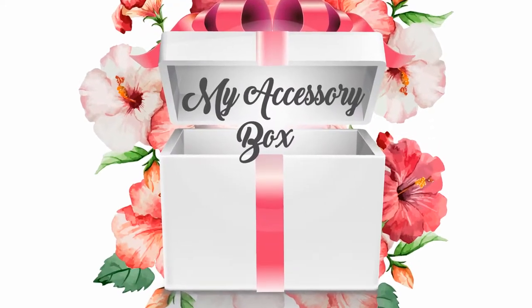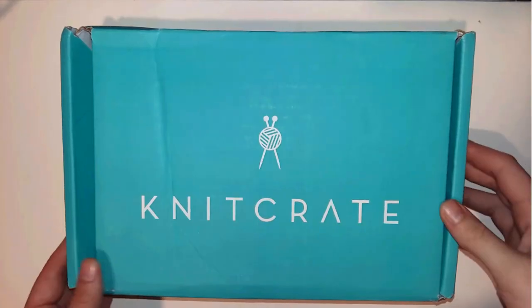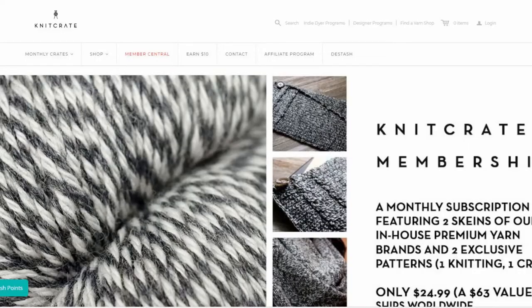Hey everyone, it's Suma. I hope you're doing great and welcome to a new video. Today's video is something special — I will unbox my main subscription from KnitCrate. For those who don't know KnitCrate, it's this awesome company.